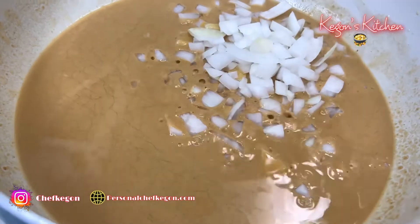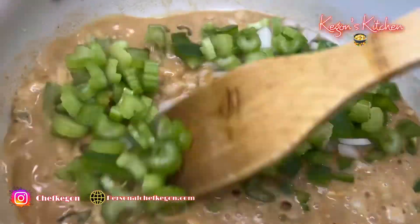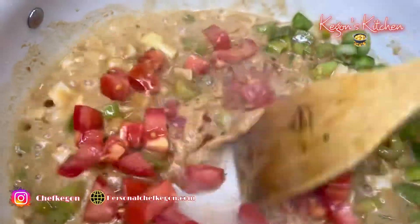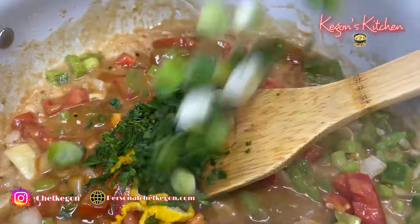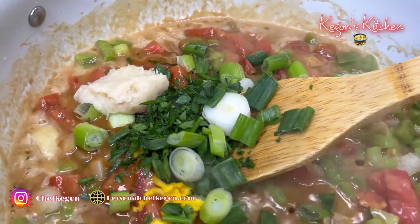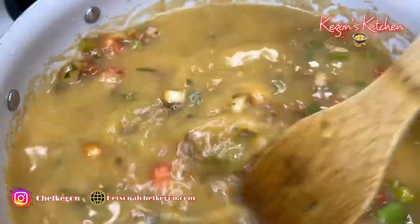We're going to add our onion, bell pepper, and celery, then stir it up. Smelling good. Add a little bit of tomato — this is optional. Add my scotch bonnet pepper, parsley, green onion, and about a tablespoon of garlic paste. Stir it up — smelling good. Now I'm going to add my seafood stock. This is four cups of seafood stock. Just want to stir it up.